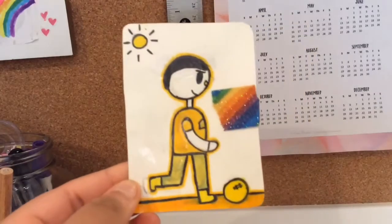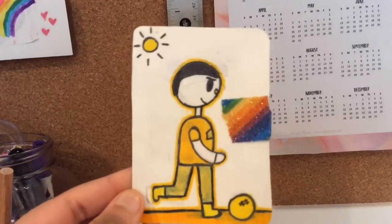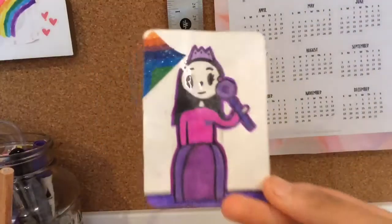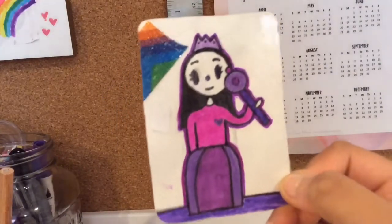Here is the finished product. I am super happy with how it turned out — my characters look super cute and I really like them. I hope you guys had so much fun watching this video, and I'll see you in the next one. Goodbye, bye!